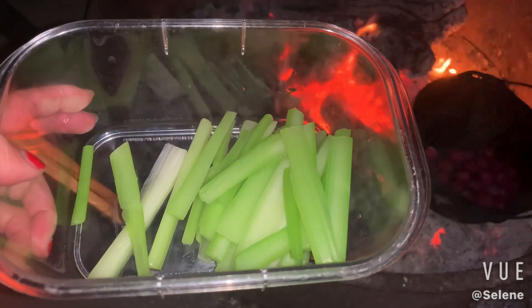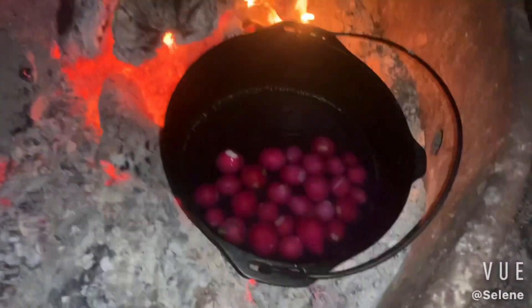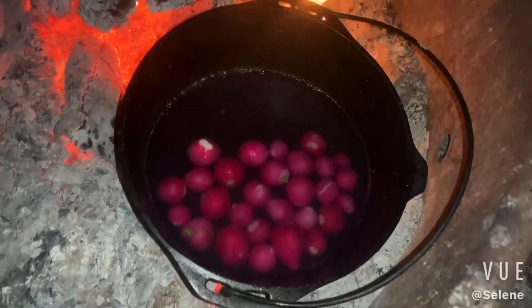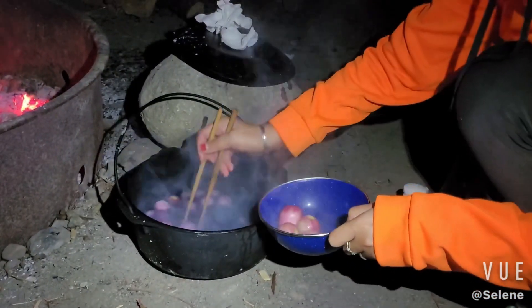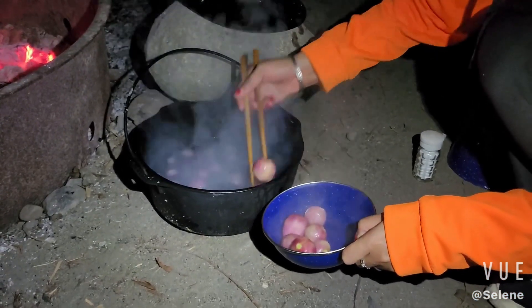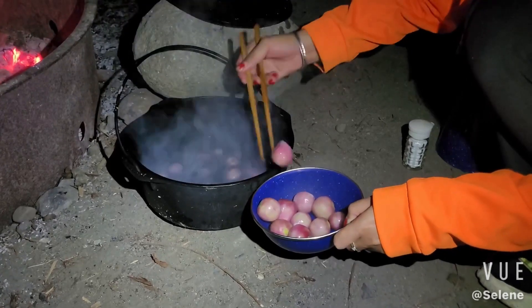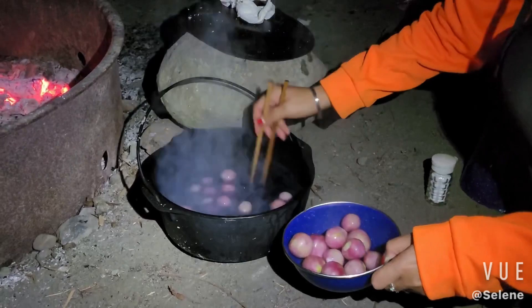I'm making some celery and also some radish to eat later with the steak. Look at those — before it's very pink, after cold it's a little bit lighter color. Look at the water — it makes the water very dark.